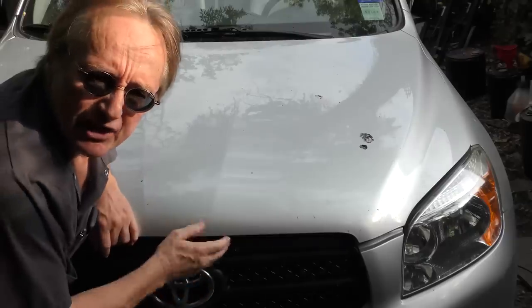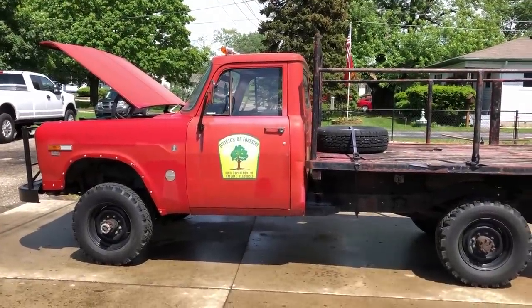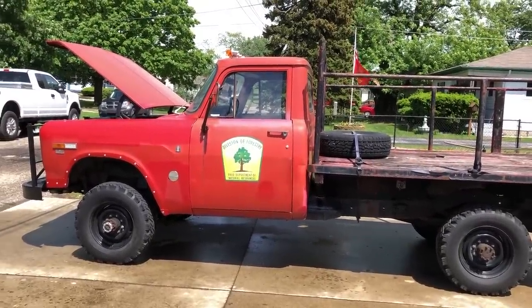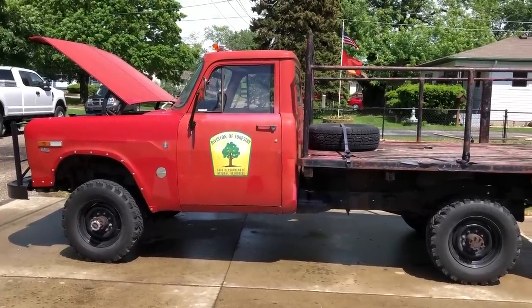Welcome to Wacky Wednesdays, where everyone has a chance to show off their car mods — here's this week's winner. Hey everybody, this is my 1970 International 1300D one-ton pickup. I found this truck looking through Indiana Auto RV.